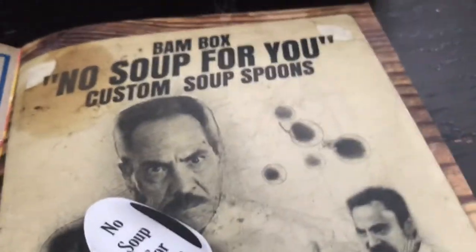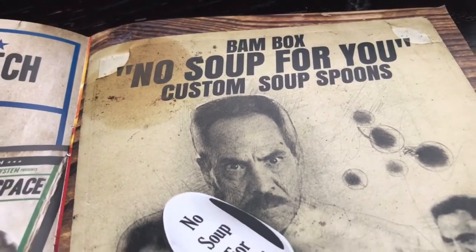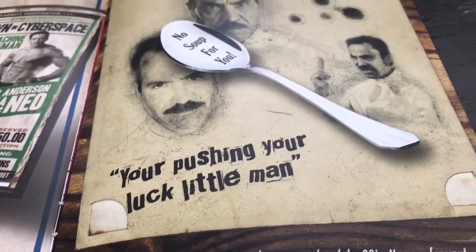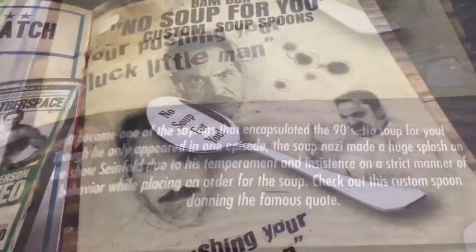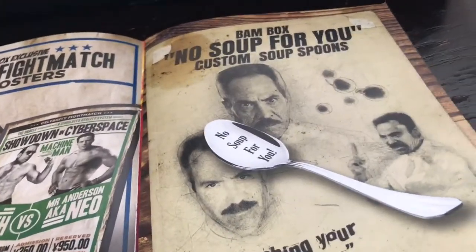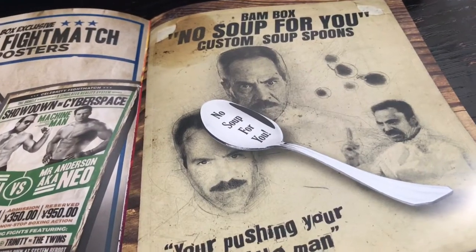And then the spoon — No Soup for You. Custom soup spoons. That's from the Soup Nazi from Seinfeld. I watched a little bit of Seinfeld because people in my family watched it, but I wasn't really into it that much. That's cool though.